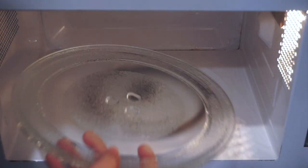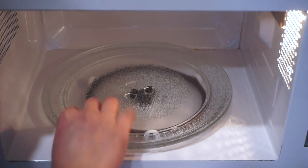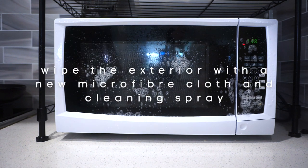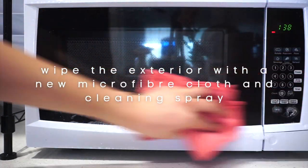As you've seen, it is a very simple process and vinegar is a household item so I'm sure everyone can do this. Now don't forget to wipe the surface of the microwave using a different microfiber cloth and any multi-purpose cleaner spray of your choosing.